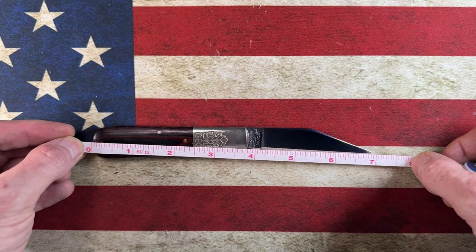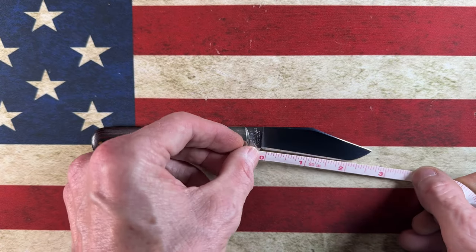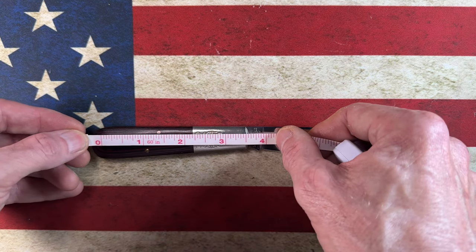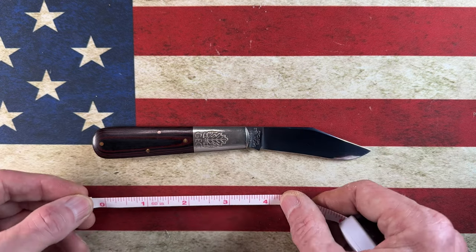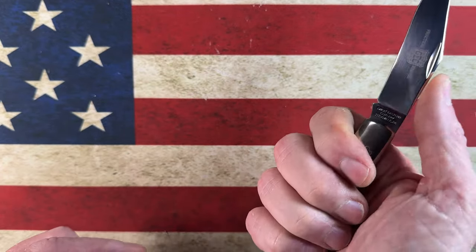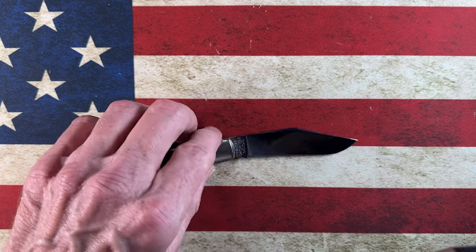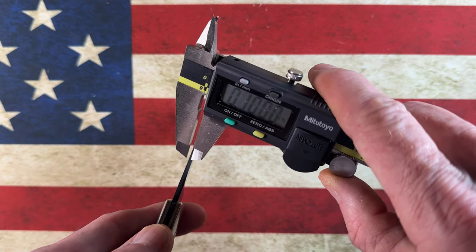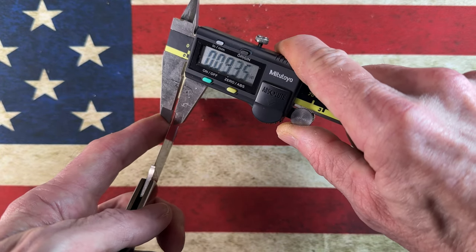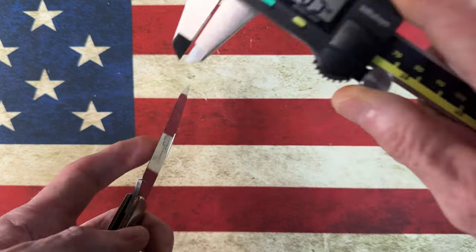Let's grab a tape measure and see that this knife comes in right under seven inches overall length, with a blade length of three inches and a cutting edge of two and three-quarter inches — it has a sharpening choil and a nice ricasso. The handle length comes in at three and three-quarters to four inches right to that ricasso. The spine thickness back toward the spine is 0.098 inches, and behind the edge up on the sharpening bevel it's about 0.0185 inches.